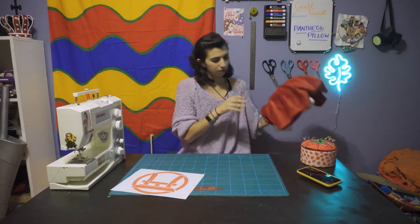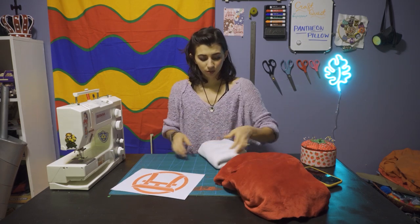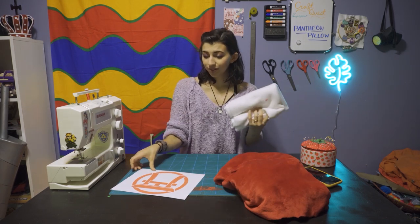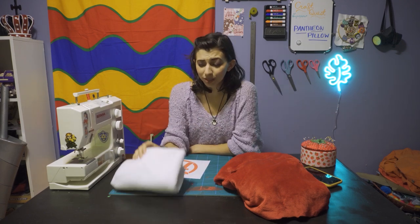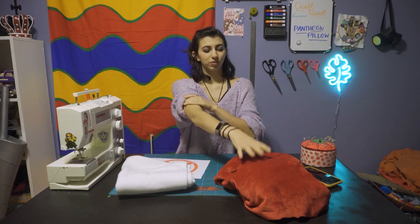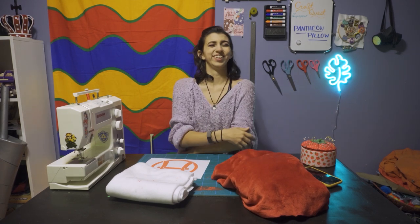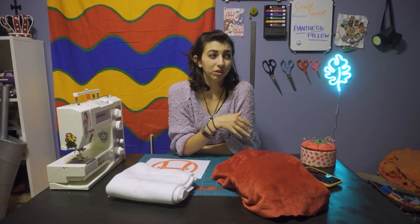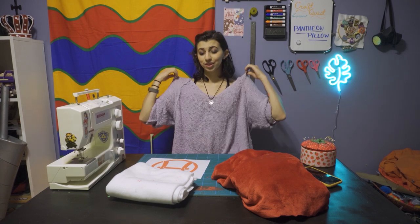You also need some fabric. I'm only going to be using two colors: the red for the Pantheon logo and then white for the rest of the pillow. You may want to do a different color for the pillow. This will probably get dirty quickly — it's already got the red fuzzies all over it because this fabric is very fuzzy. Both of these fabrics are very, very comfy. This is like a fleece, but you can always use whatever fabric you have on hand — a t-shirt you don't want anymore, or some scrap fabric.